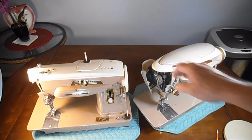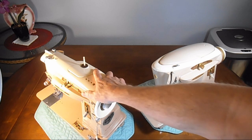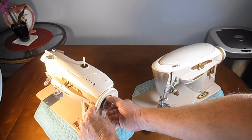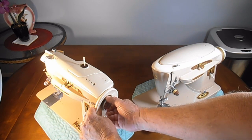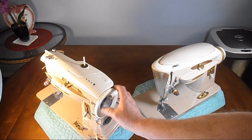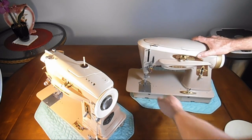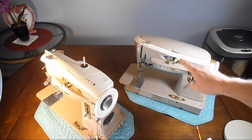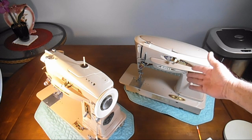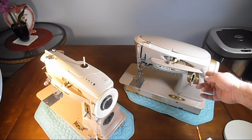Both machines have what's called a reversible clamp washer and a stop motion mechanism — the stop motion screw or knob reverses to the left or towards the sewer to release the motion so the needle bar and feed dogs don't work. That's for winding your bobbin. By the way, the Rocketeer — the 500A and the 503A — both were Rocketeers.